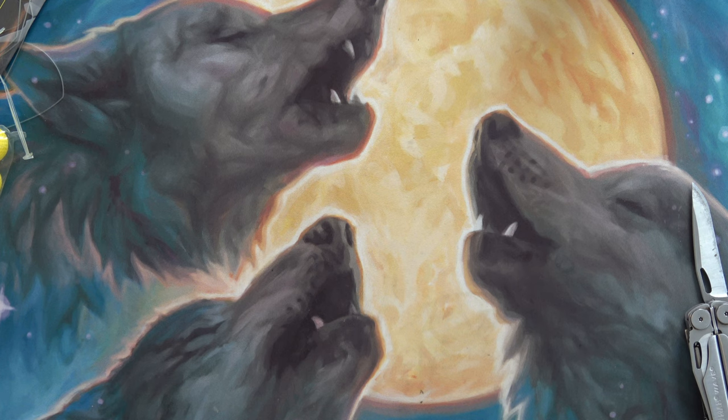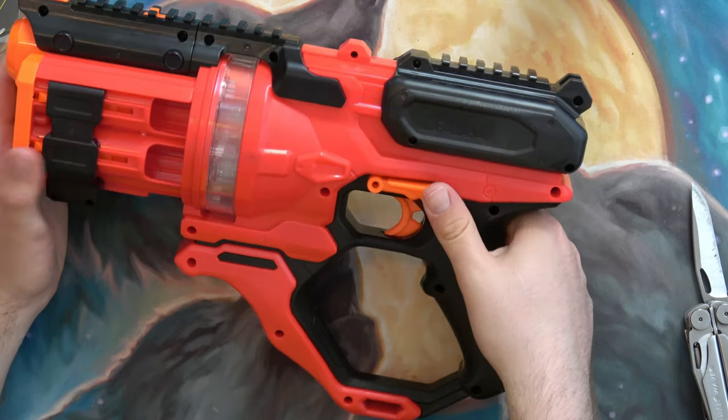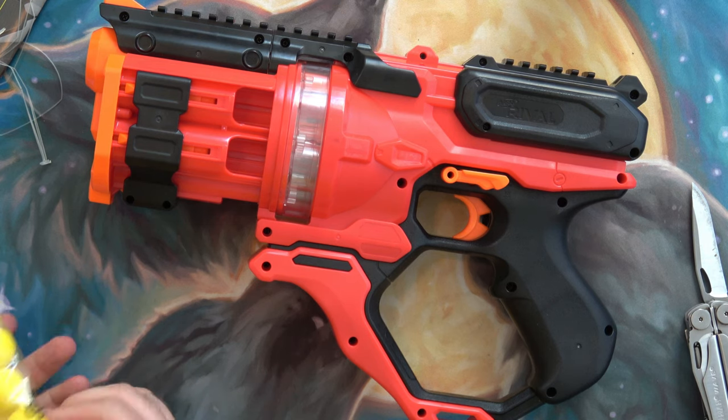It's got a trigger lock. Alright, let's load this thing up — we'll be right back.